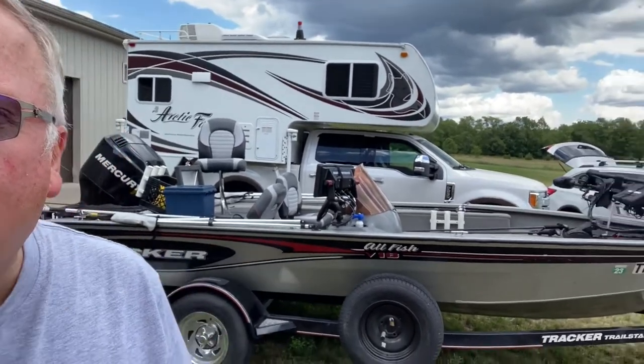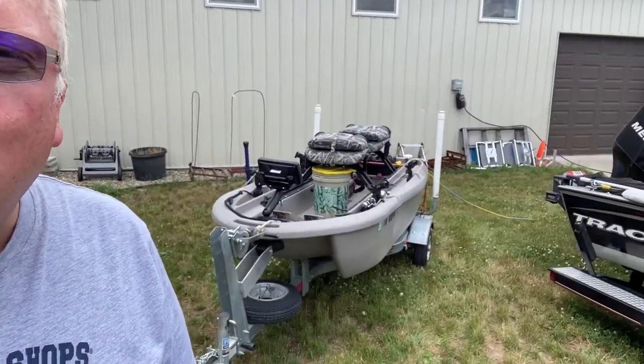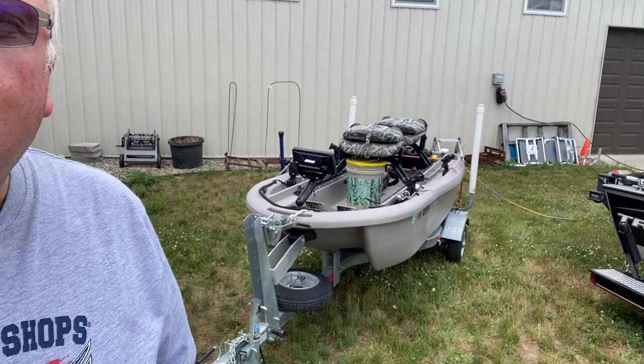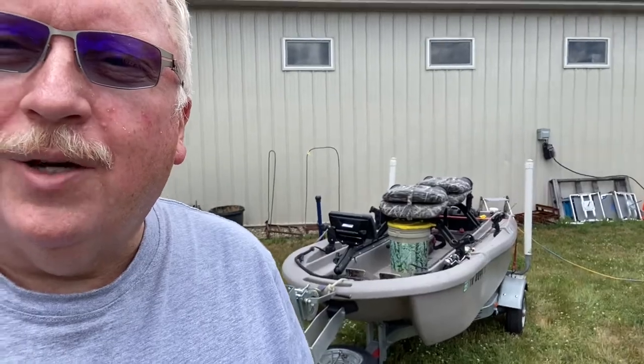Hi, this is Dan Harvey. I decided I would give a little update here to my twin troller. I showed you what I did to the trailer, but I haven't shown you what I've done to the boat. Some of you have been asking, so I'm about to give you the tour. I'm in Michigan right now, set up doing a little fishing. You can see my truck camper in the background. That's my big boat and there is my twin troller. It gets me into some of these lakes I can't get into with my big boat, and it's really handy.